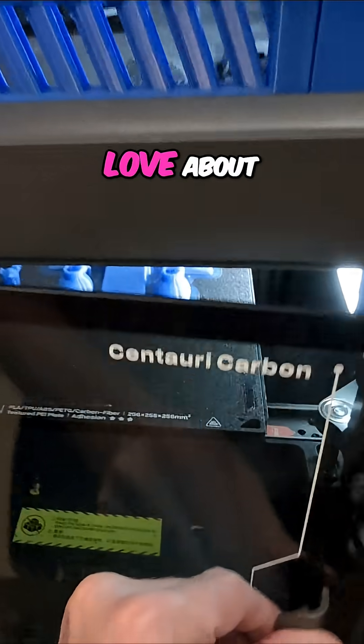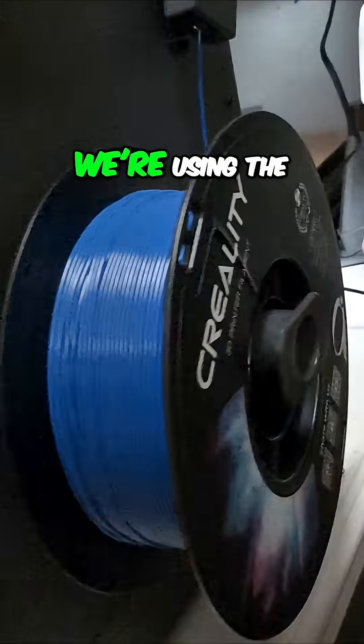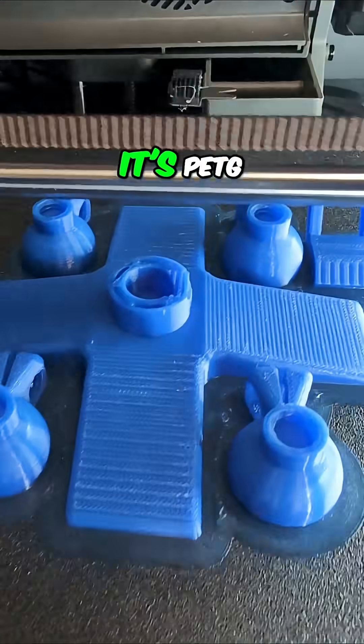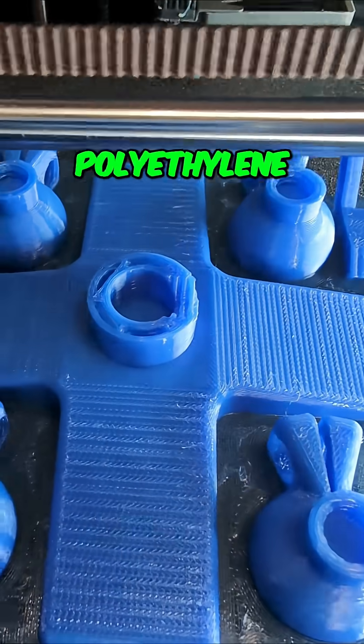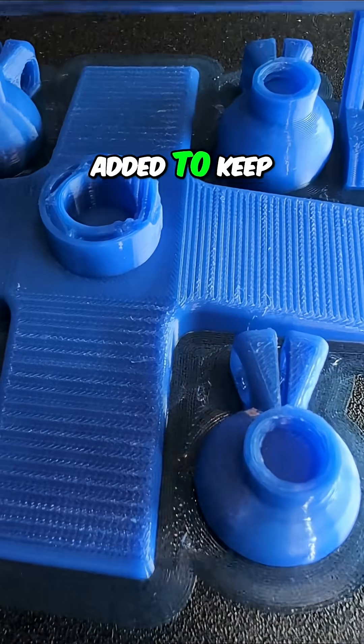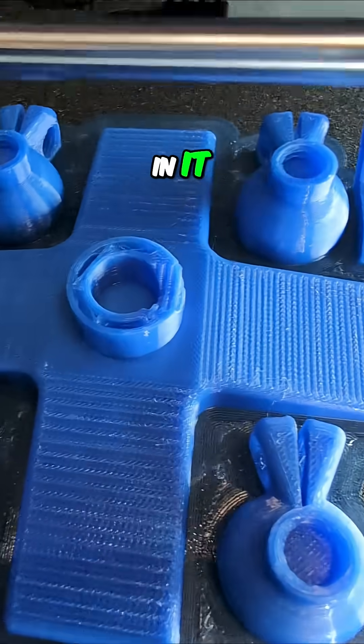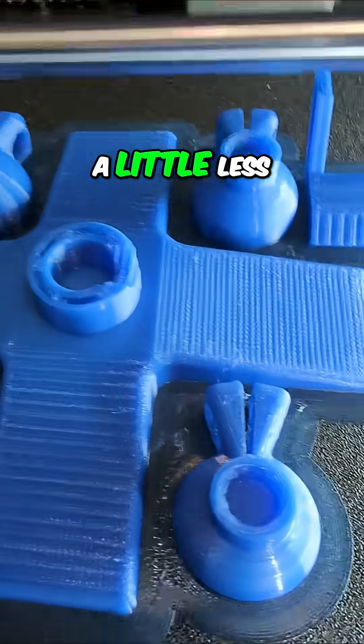Let me show you one of the things I absolutely love about 3D printing. We're on the Elego Centauri Carbon, using the Creality CR PETG. It's PETG — polyethylene terephthalate that has glycol added to keep the little crystalline structures from forming so much, which means it's a little more flexible and a little less rigid.